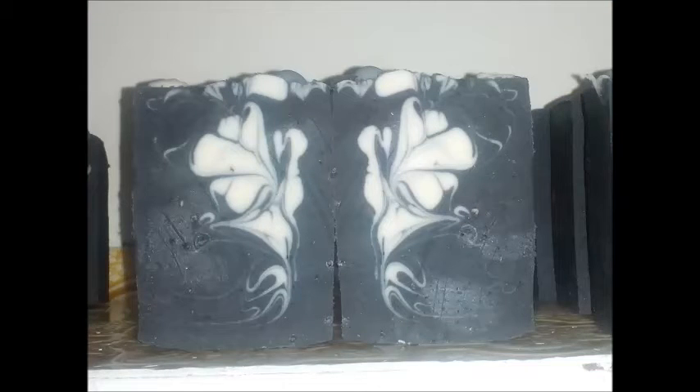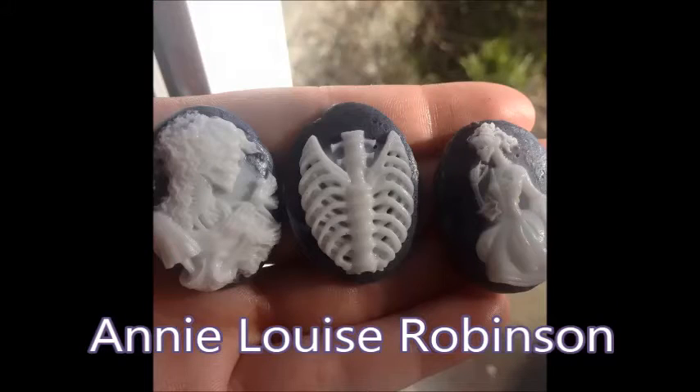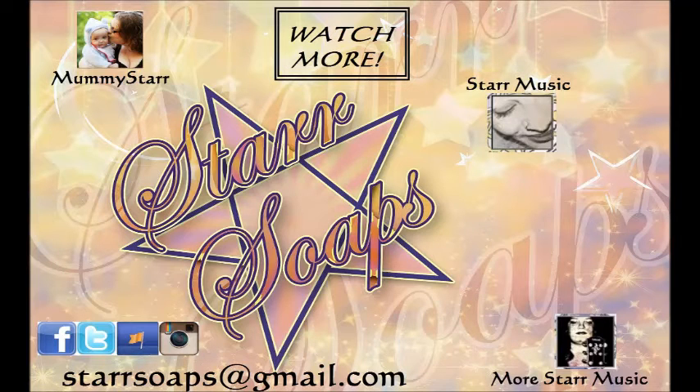Here are some photos of my swirls — I especially like that fairy-looking one. This week I'd like to highlight Annie Louise Robinson and her beautiful cold-processed soap, and also her amazing little soapy embeds — how gorgeous are those little cameos! Well done Annie. If you'd like your photo highlighted, come over to the Star Soaps group on Facebook and share your picture — the link's in the description. Thanks for watching, guys — bye!